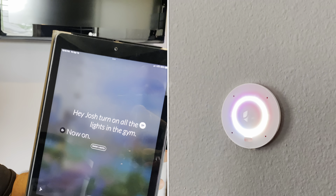Hey Josh, turn on all the lights in the gym. Now on. Today we're going to be doing a video over at Josh AI — Home Automation Video Control.